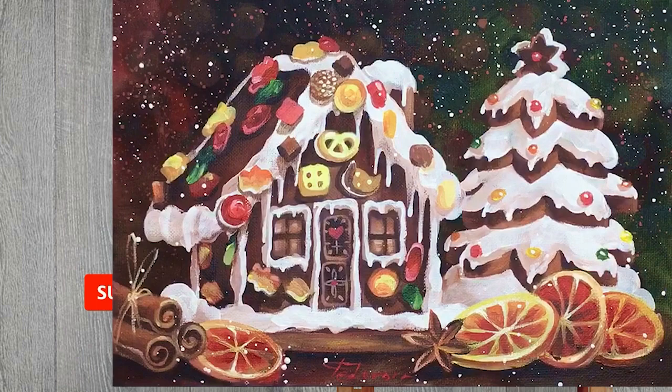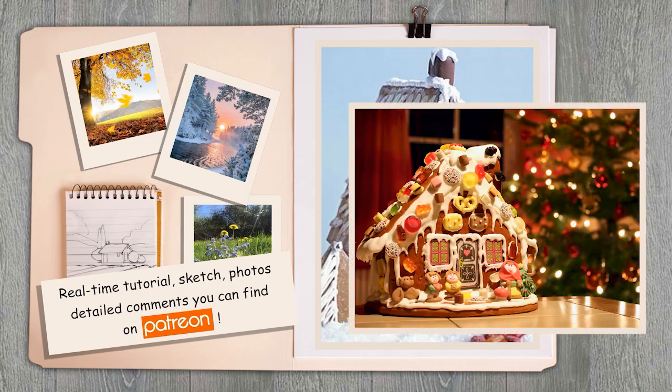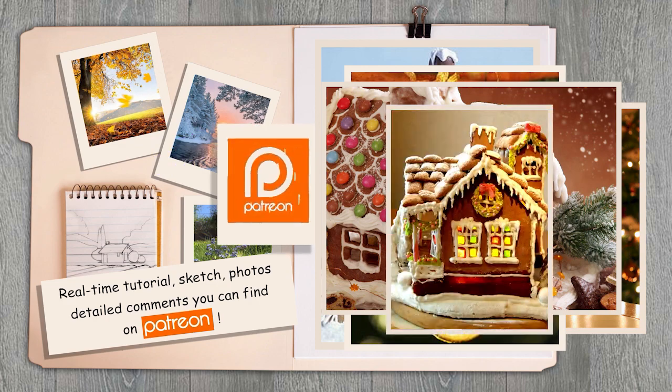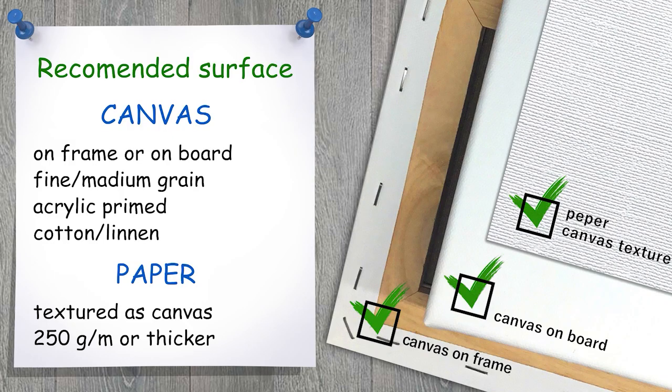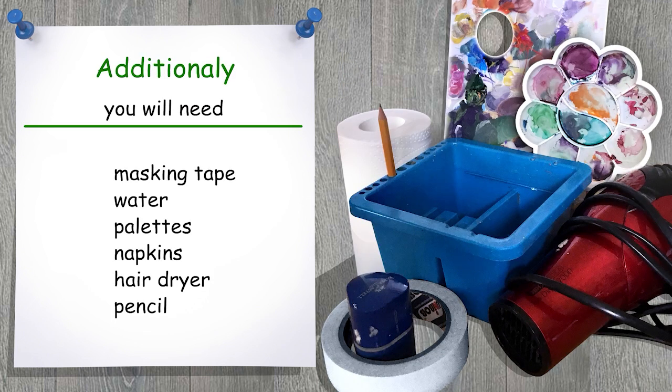Hello, my dear friends! This is Painter Cat, my name is Katherine. Welcome to my channel, and today we're going to continue with a new year composition. This time prepare acrylic, and you will need a canvas.